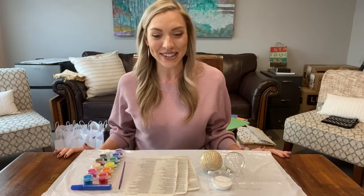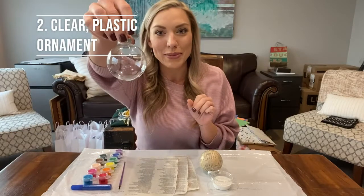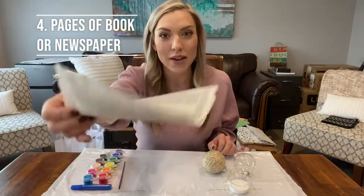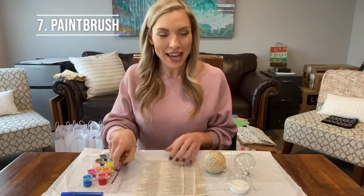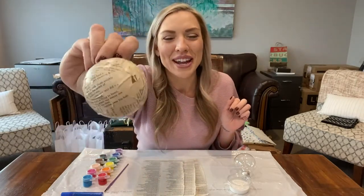First, the materials. You're going to need a garbage bag to use as a placemat, a clear plastic ornament, some Mod Podge, some sheets of newspaper or pages of a book, some paints, maybe some glue or glitter glue, a paintbrush, and here I already have one paper mache ornament that we will end up decorating.